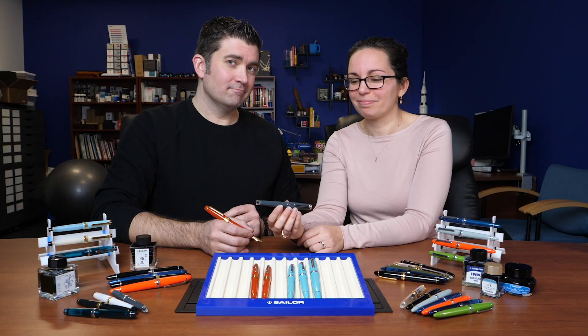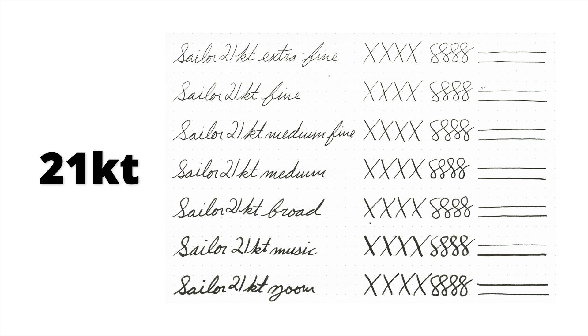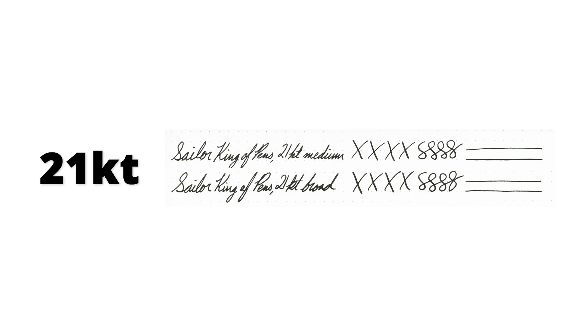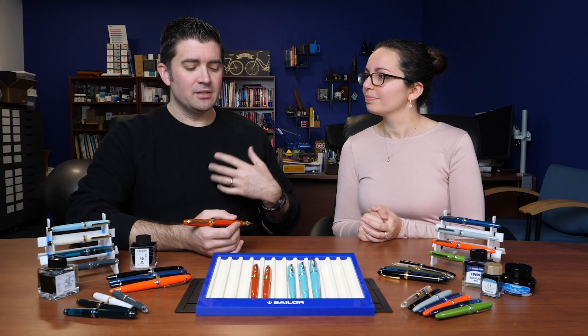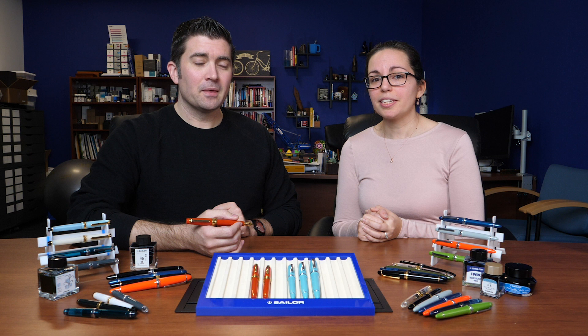There are seven different standard nib sizes within Sailor's lineup, and these are all made by Sailor in-house in Japan — something you don't always see from a pen manufacturer. Sailor has a reputation for some of the highest consistency and quality control for their nibs in the pen world. All seven standard nib sizes are available in the smaller 14-karat nib as well as the mid-size 21-karat nib.